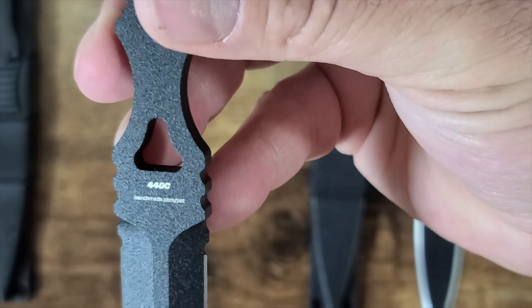Now let's get the overall length measurements. The real Benchmade comes in at about seven and a quarter inches overall. The Chinese version is under seven — we're looking at six and three quarters inches overall.